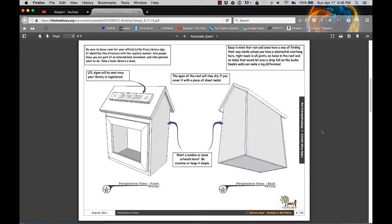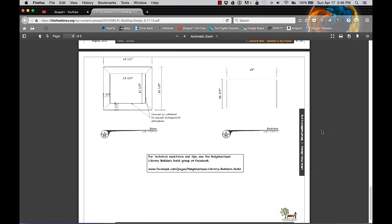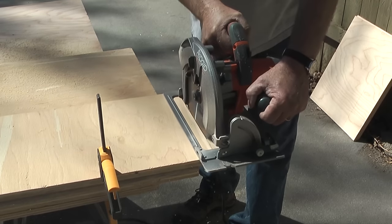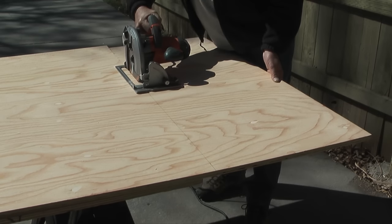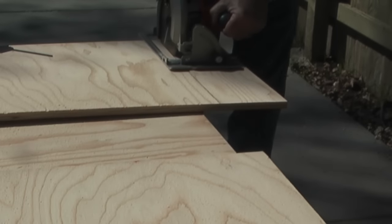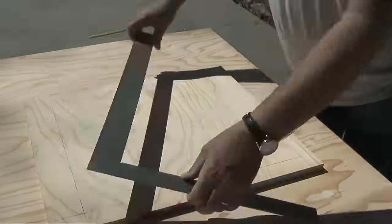On the website I was able to download the plans for building the library that includes the lumber dimensions. The plans are for using 5/8 plywood. First I'll cut out the bottom which is 10 and 3/4 inches by 19 inches. Next I'll cut two pieces for the front and back walls that are 21 and 1/8 inches long by 19 inches wide. The back wall will be solid and the front wall needs an opening that is 16 and 1/2 inches wide by 14 and 1/8 inches high. I decided to make the opening 16 inches wide instead of 16 and 1/2 to make the wall a little stronger.